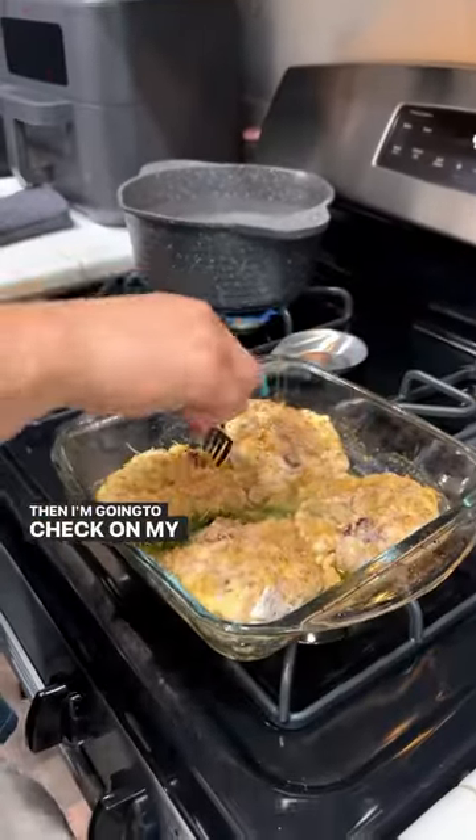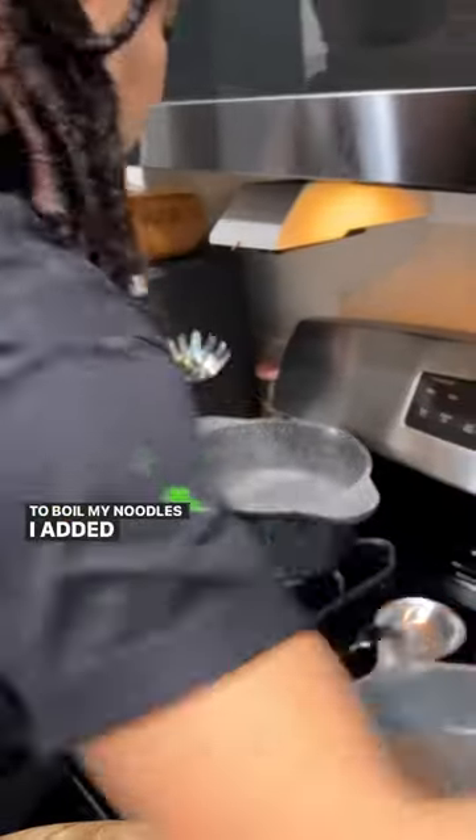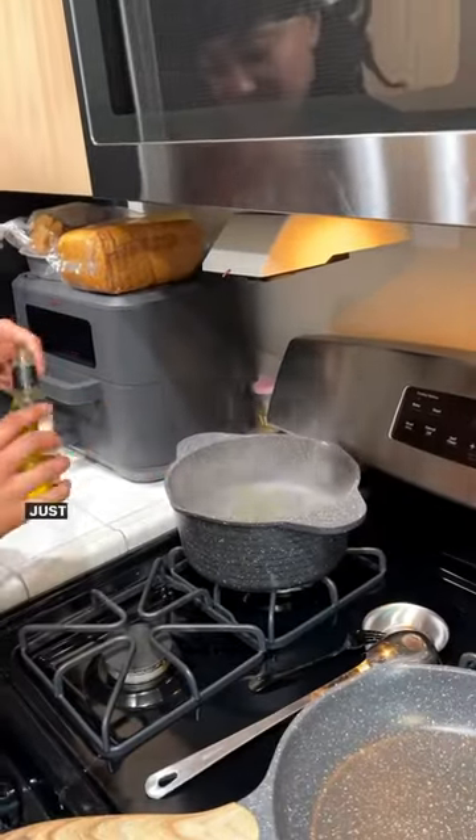Then I'm gonna check on my chicken thighs, make sure that the skin doesn't tear, because we need that. To boil my noodles, I add in salt, garlic, and some olive oil, just to give a little umph.